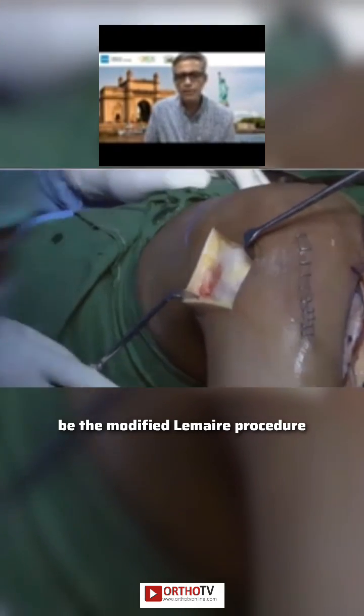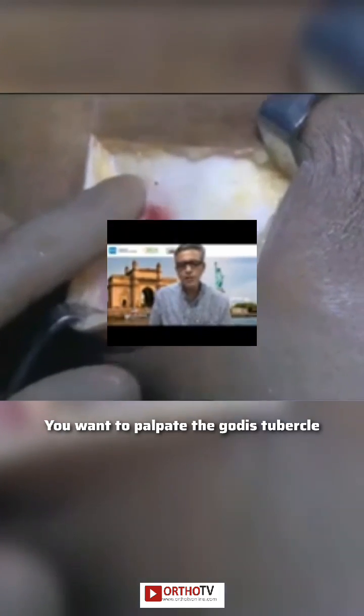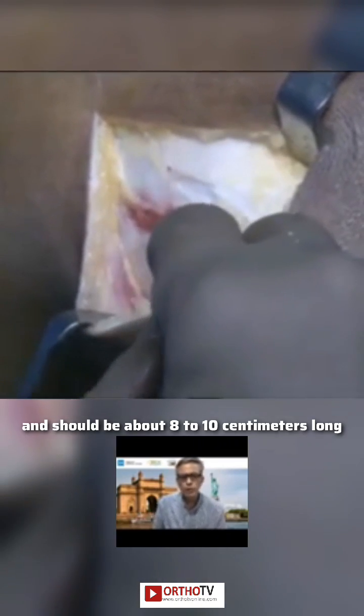The most commonly performed procedure would be the modified lamella procedure in which we harvest a strip of the iliotibial band which is based distally. You want to palpate Gerdy's tubercle, you want to palpate where the lateral condyle is, and now you want to cut out a strip which is at least about eight millimeters in width and should be about eight to ten centimeters long.